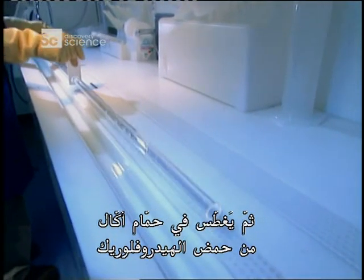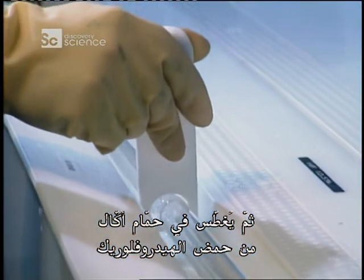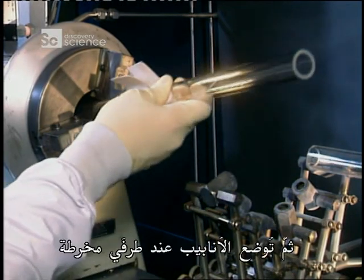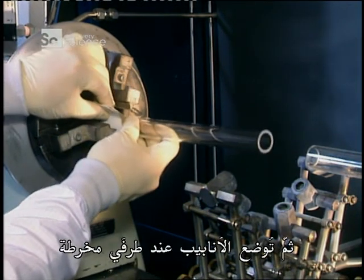Then they're submerged in a corrosive bath of hydrofluoric acid. This removes any oily residue. Then the tubes are set into each end of a lathe.